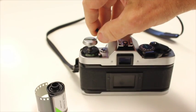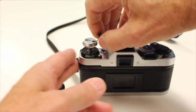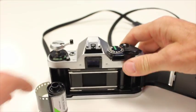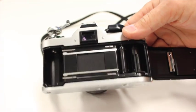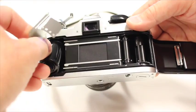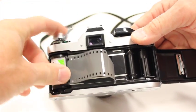On this one, you pull up the rewind knob a little further and it opens the back. You take this film, put it under the rewind knob like this, and then push that down.